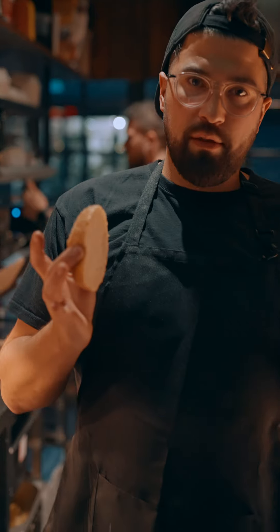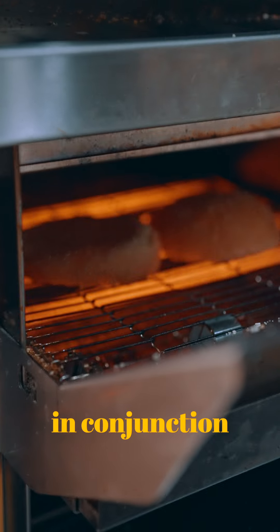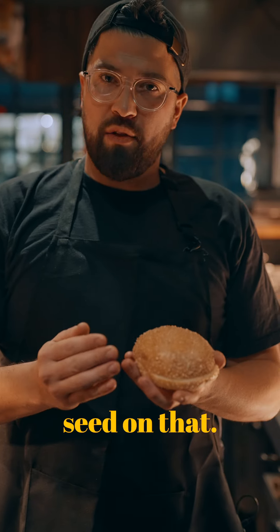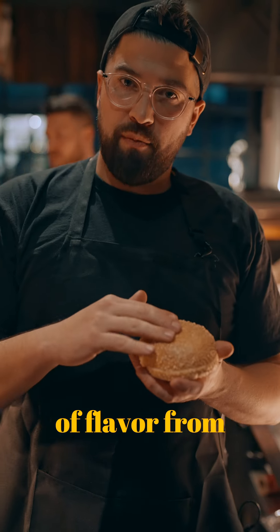These are our bespoke buns — we actually designed these in conjunction with our baker. They're a demi-brioche bun with a really heavy sesame seed on top, and that's intentional because we actually want another layer of flavour from the sesame seeds.